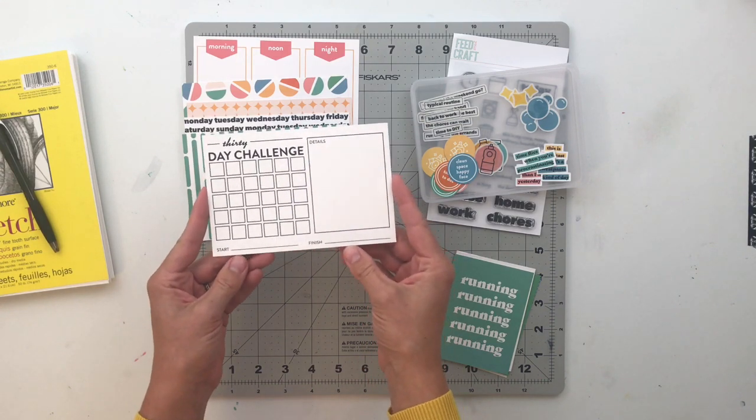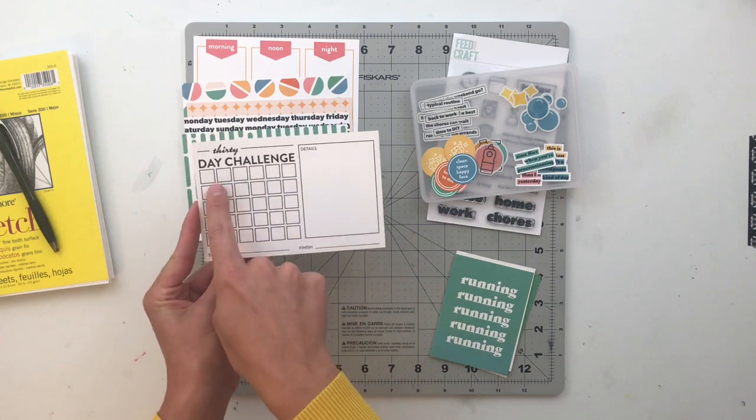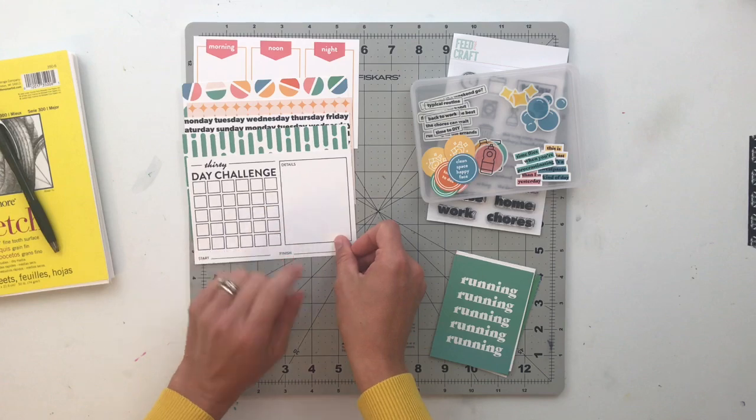And the last 4x6 is a 30-day challenge card — I super love this. It has your start date, your finish date, some space for details or a picture, and then a place to mark off the days. Really, really fun.